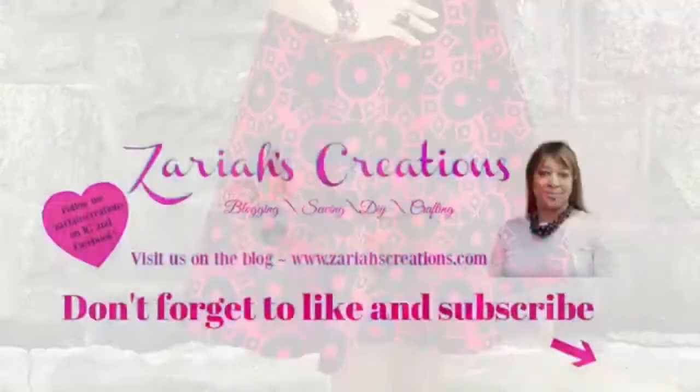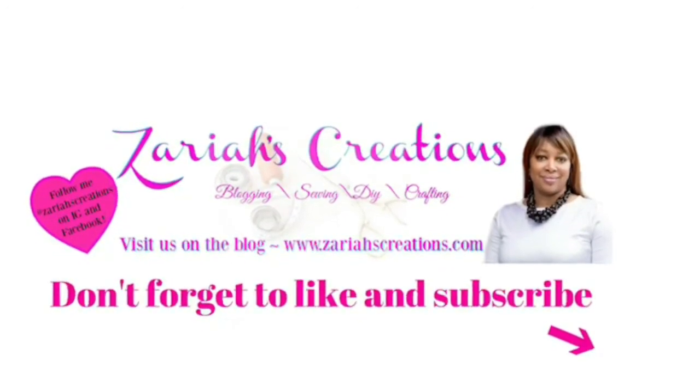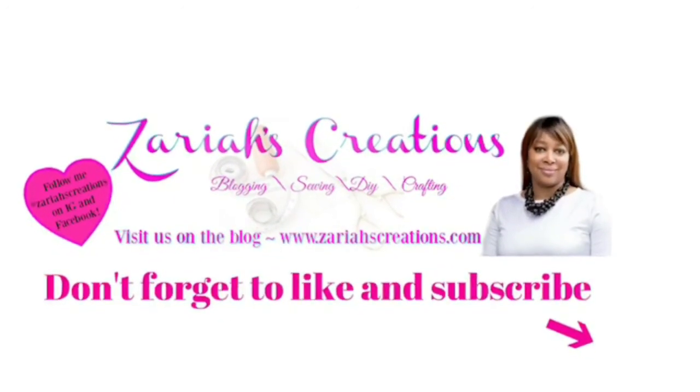Thanks so much for watching guys. Don't forget to like and subscribe, and join me over on ZarrisCreations.com. See you guys next time!